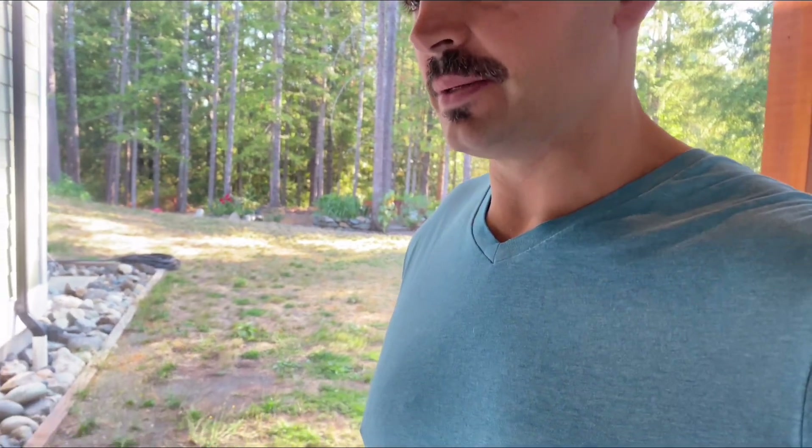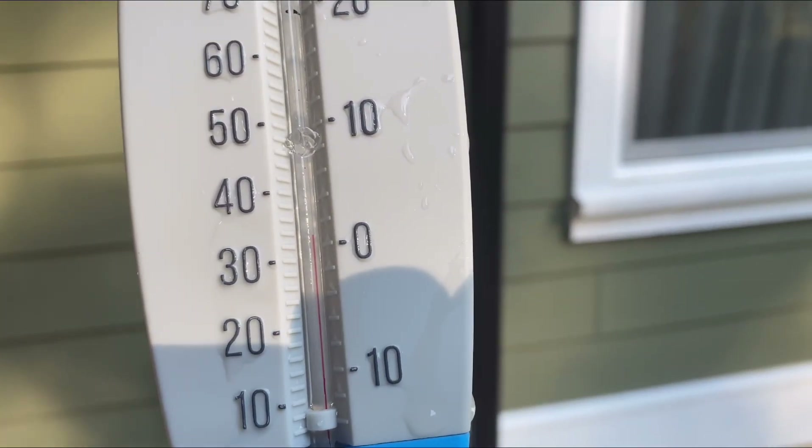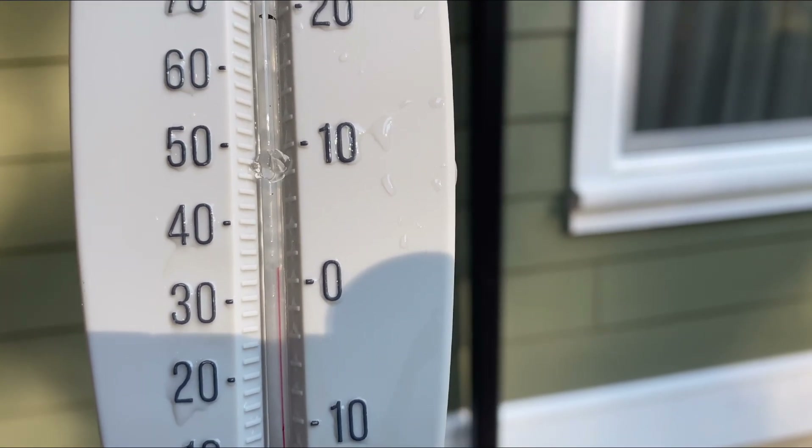I'm just about to jump in the ice bath. Let's see the temperature — I'll probably have to break apart some of the ice around the edges. Here's a bird's-eye view: it's showing about one degree, so it's about one degree in here.